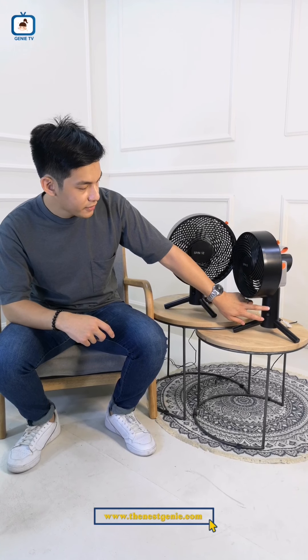Ang pinaka-aaban niyo sa Spin 10 is yung Spin 12 is actually bigger, and it actually has the remote, so ease of use talaga siya. But if you don't have the remote, no problem — meron naman din siyang touch buttons sa ilalim. This one's for off or on, and this one is for oscillation or the speed. One tap on the on button actually adjusts yung speed niya, so if wala kang remote, you have to tap it multiple times until it gets off.